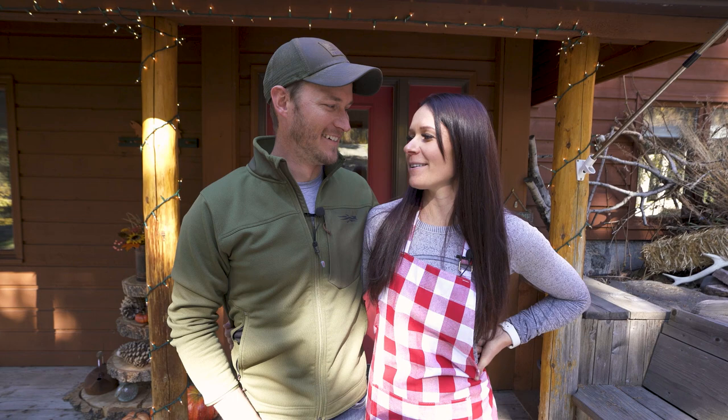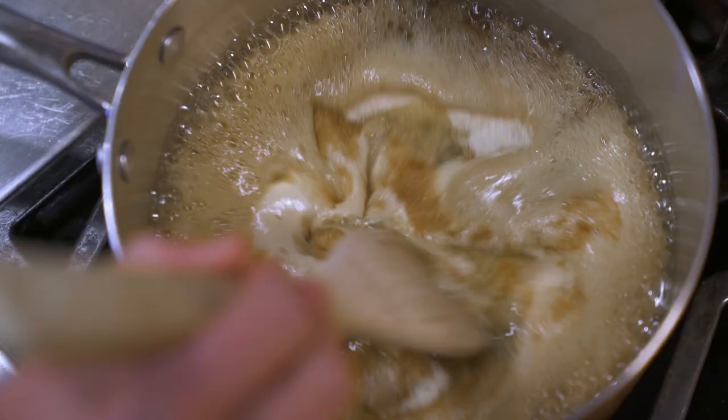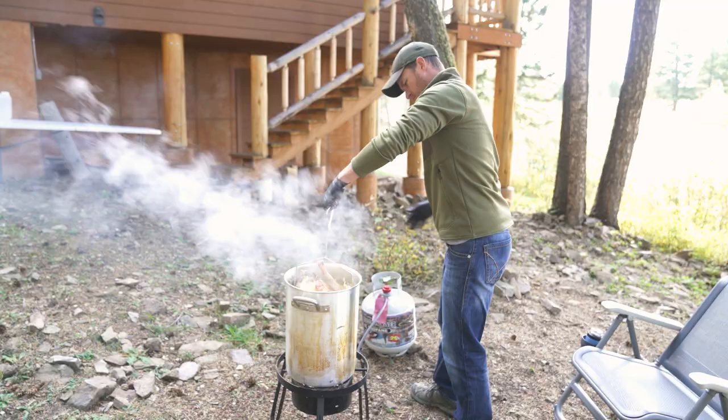Hello everyone, my name is Camille Eggdorf and this is my husband Matt McCormick. We are going to walk you through a step-by-step process on how to deep-fry your wild turkey for fried Thanksgiving. Welcome to our home.